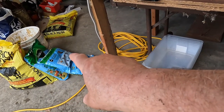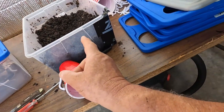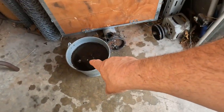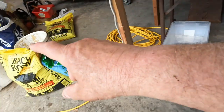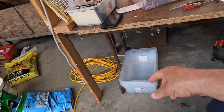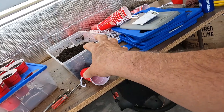The potting mix I use is from Lowe's. I add about a handful of that potting mix to one of those containers of hot water, along with three handfuls of cow manure. I mix it up really good — that's what I do.